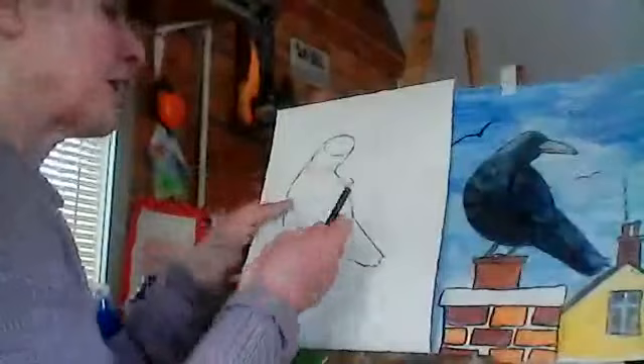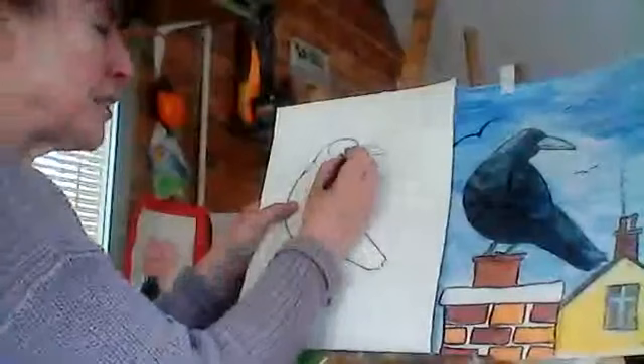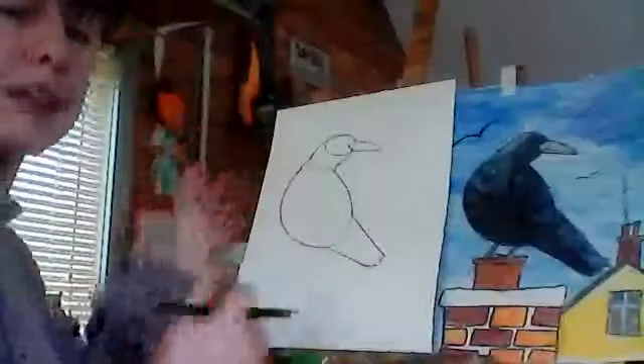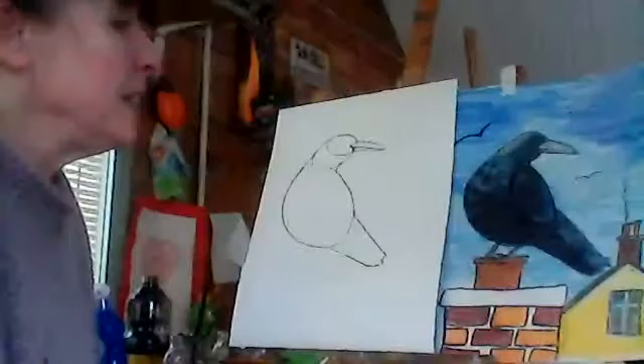You can take another line out later on — it doesn't matter if you see them because it's going to be all dark. Now we're going to put a beak on. These birds have very strong beaks, so we're going to put a big beak on like that. It comes in on the face a bit — it doesn't just stick out at the end of the face. Now we can rub out that little line here. I'm going to put a line — it's not halfway up, it's a little down near the bottom, because the top of the beak is bigger than the bottom part.